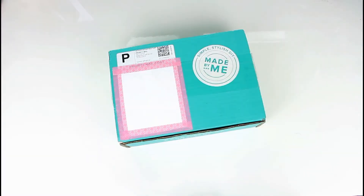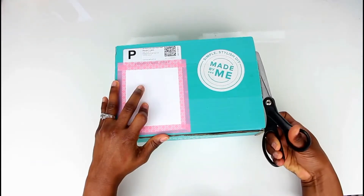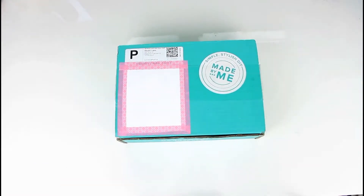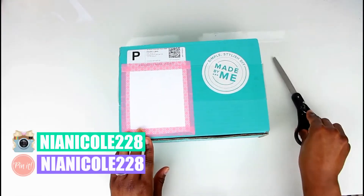Hey guys, I'm really excited to share with you the October Darby Smart box. Darby Smart has amazing DIYs and how-to videos on their website as well as their app. So I cannot wait to see what the October box has for us. Let's get started.